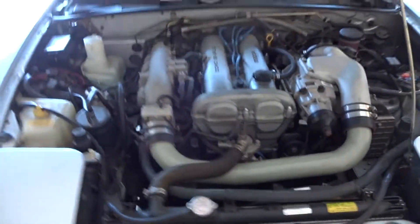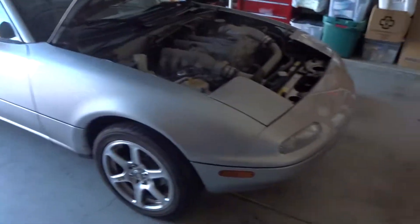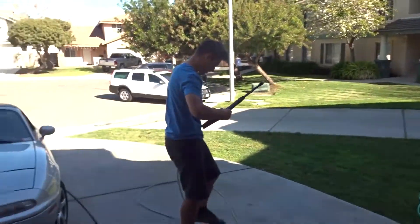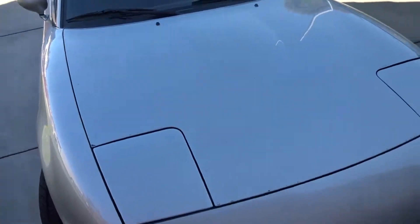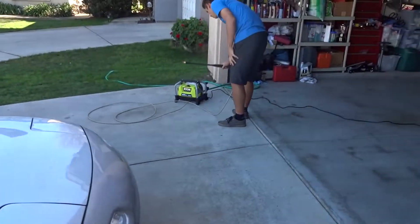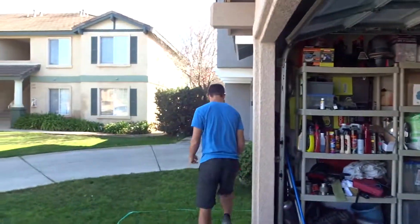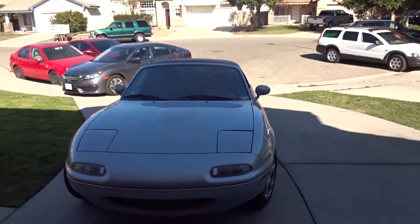All right guys, we got the oil changed. The Miata is on the ground now and we're going to give it a start and hope all is well. All right guys, so we were sitting here. We got the Miata all set up, it's running great. We made sure all the oil was good, and now we're deciding last minute to wash it, because it's pretty dirty. There's dirt and stuff all over it, and it needs to be waxed as well, so we're breaking out the pressure washer. It's going to be a good time — it's pretty small so it won't take that long. Let's wash it.